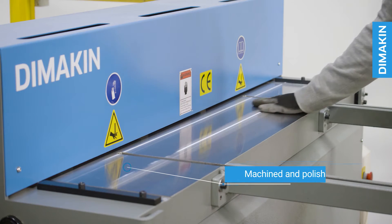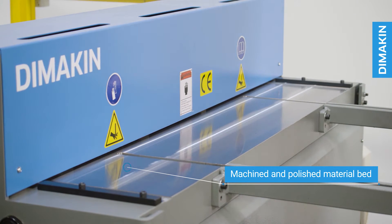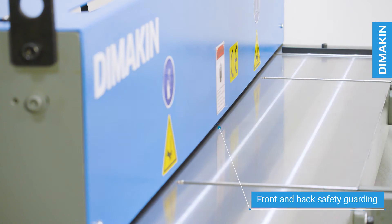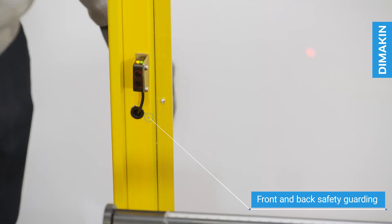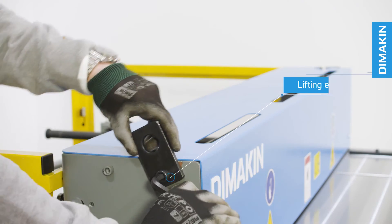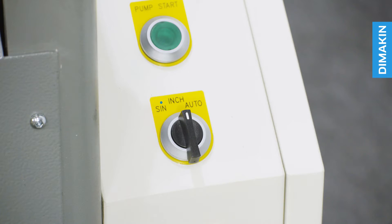The machine features a machined and polished material bed for accuracy, material viewing holes, and safety guarding including an auto shut-off electronic light curtain, multiple emergency stops, and lifting eyes for convenient handling.